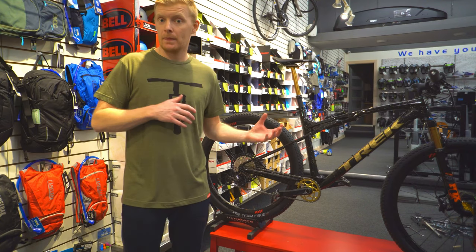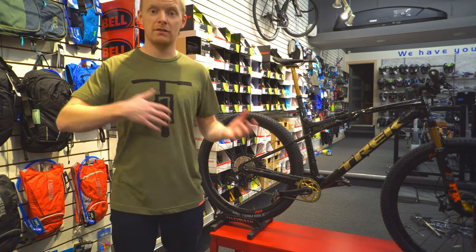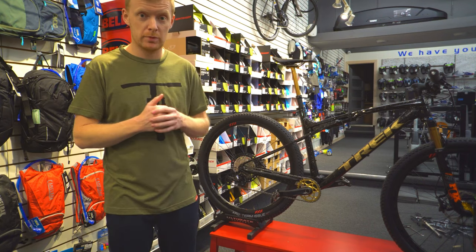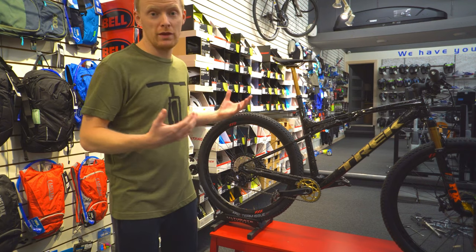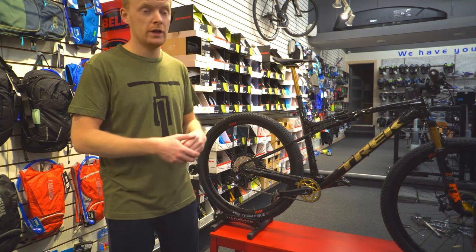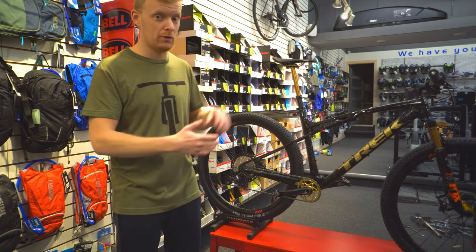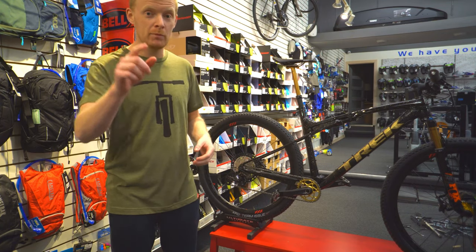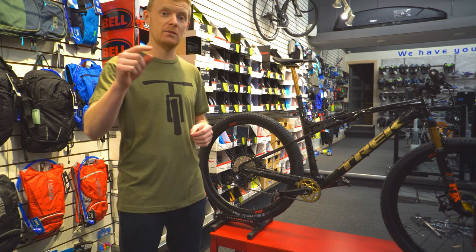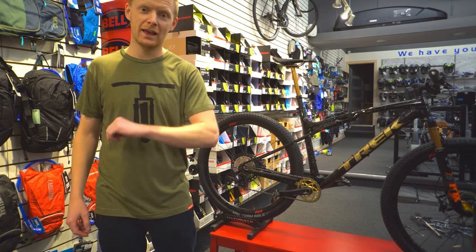It's a cool bike and I'm glad we had it in here. The Supercalibur is definitely for someone looking to set Strava times, enter racing, and just go fast. It's a surprisingly lightweight full-suspension — or rather softtail — bike built for the cross-country racer. We're hoping to see a lot of local Strava times beaten. Comment below if you think you should try out a Supercalibur, or if you already have a Project One bike — like if you enjoy this kind of bike and the cool paint job. Thanks again!